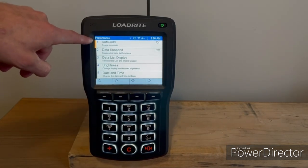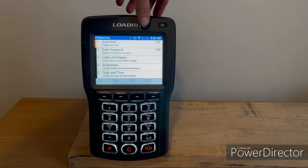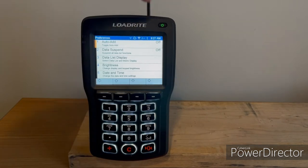You'll see that auto add is currently on. If you tap that, it'll toggle it off. You'll notice that the A plus symbol is no longer white — it's now a gray color.